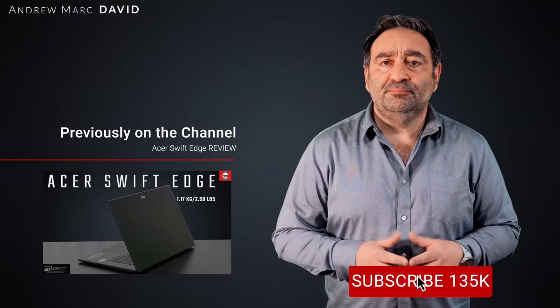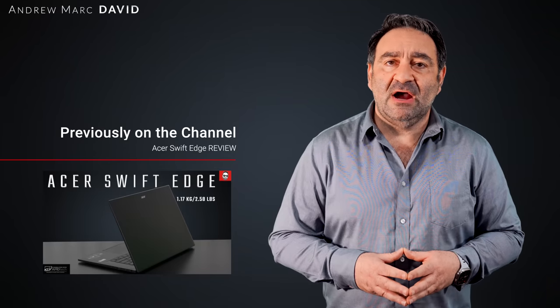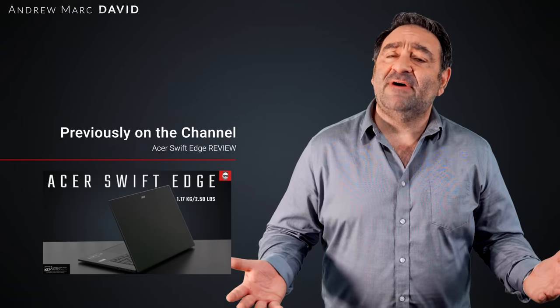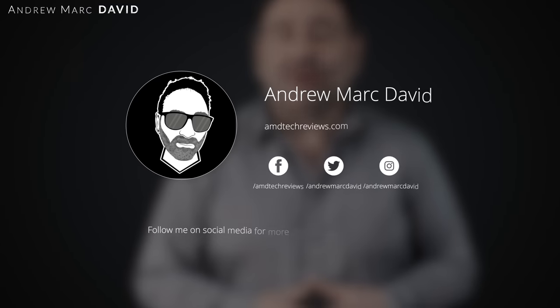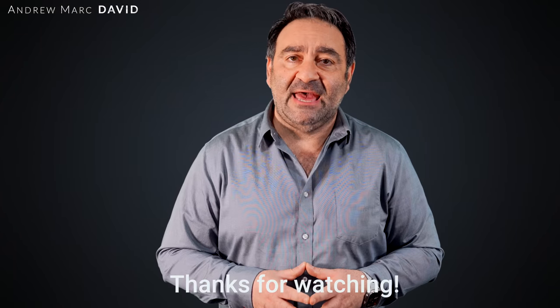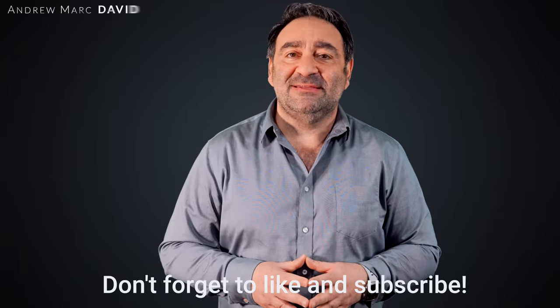Let me know what you think in the comment section below. Please hit the like button, subscribe, and share this video. Let me know how I'm doing or if there's a device you'd like me to review. You can also find me on Facebook, Twitter, Instagram, and my website at AMDTechReviews.com. Until next time, this is Andrew from AMD Tech — see ya.